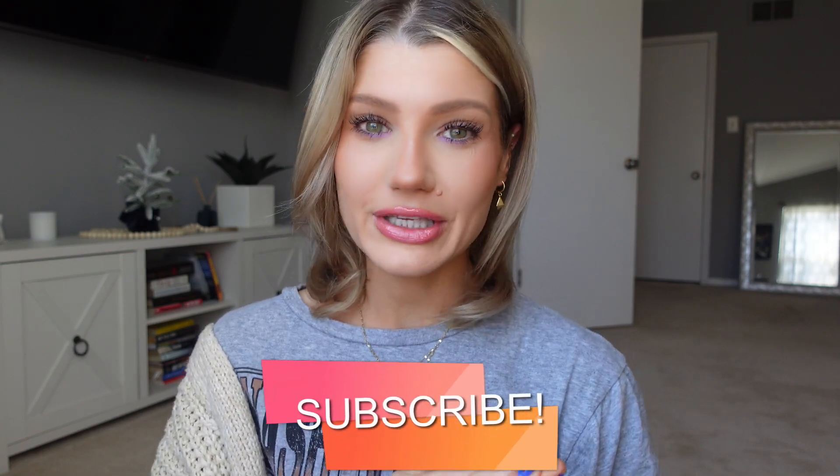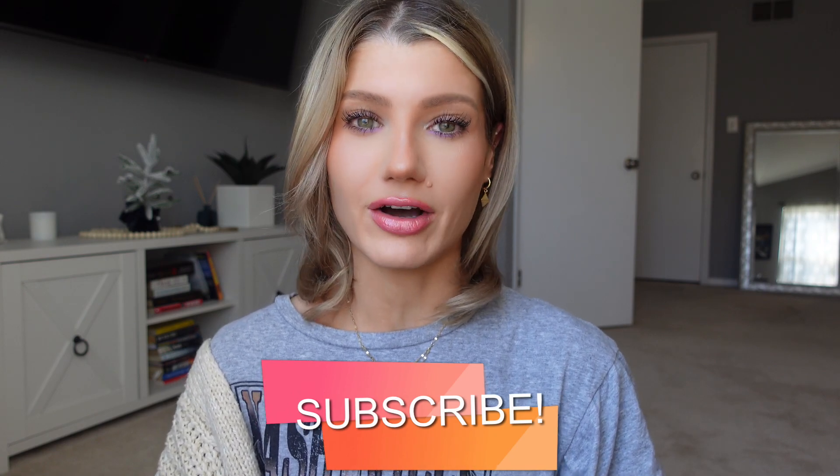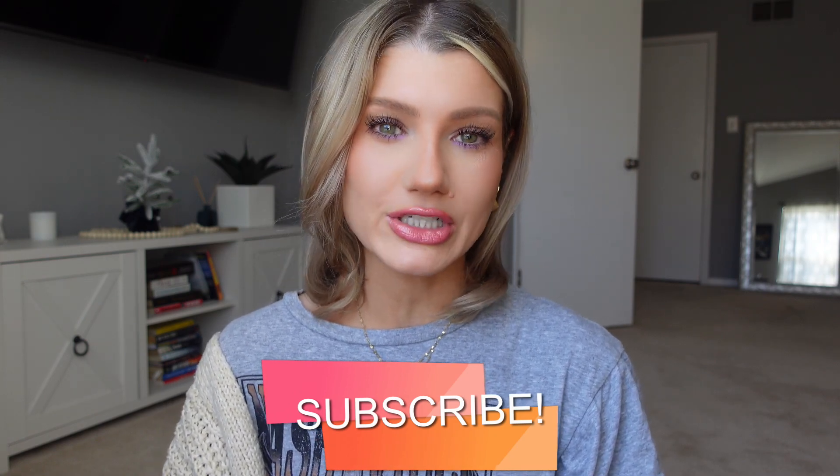And those are my five tips that I've never heard anybody talk about. Hopefully you guys can try them out — let me know in the comments if you do and if you think they are good tips. Thank you so much for watching. Make sure to subscribe and I will see you guys all in my next video.